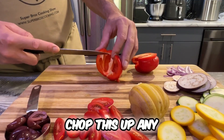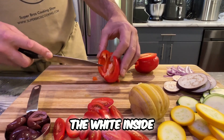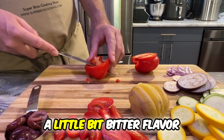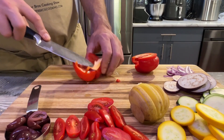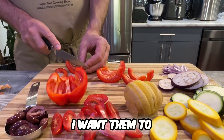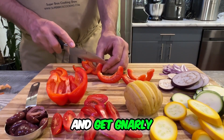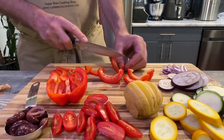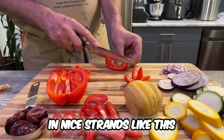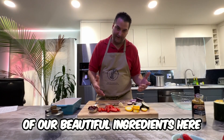Give a tap to release any seeds, then slice them right in half. You can chop it up any way you want, but I like to remove a little bit of the white inside — I find it leaves a slightly bitter flavor in the pepper. I want them to cook up nice and get gnarly — just in nice strands like this. Now everybody, we have all of our beautiful ingredients here.